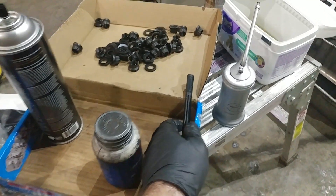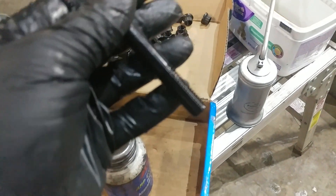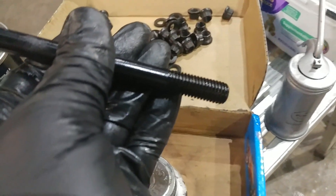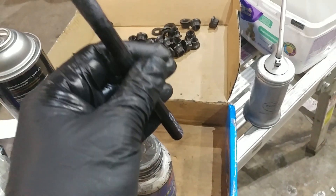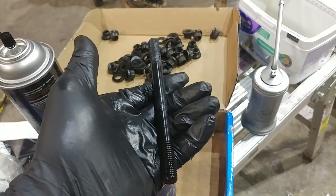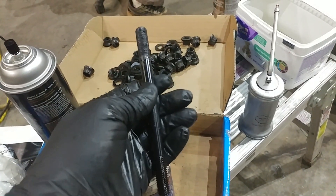We went ahead and washed everything up. We have oiled the bottom side and we've put ARP Ultra Torque on the top. I find that it's easiest to do this while the stud is out and then we'll hit the rest of them.